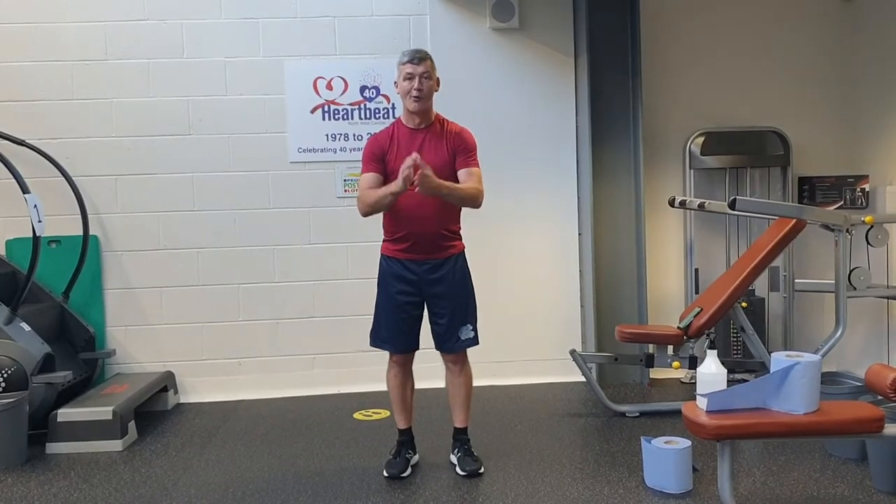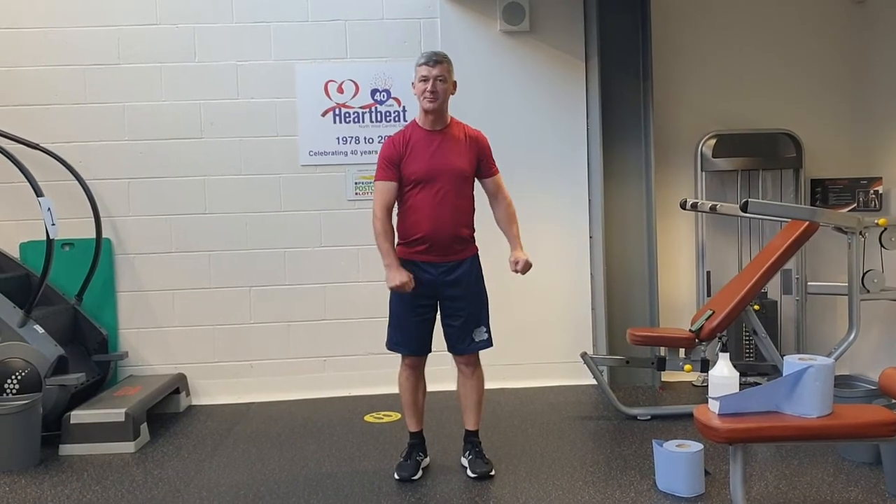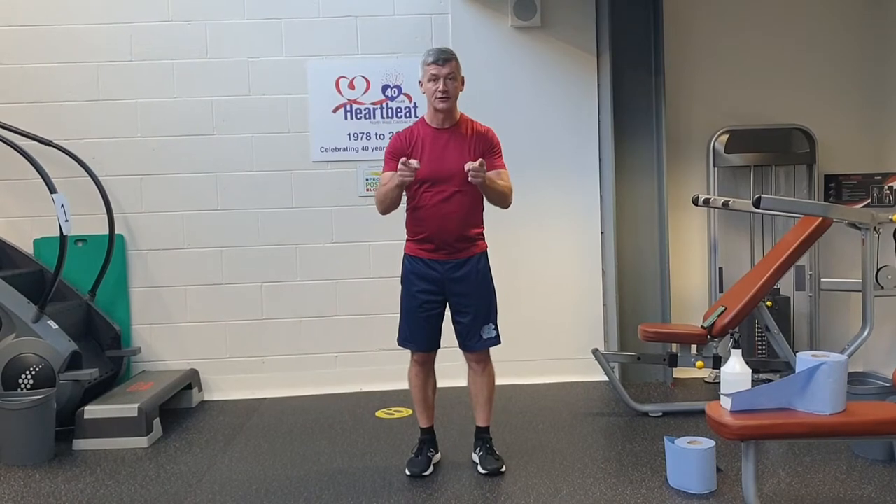Hi, my name is Steve. Welcome back. Heartbeat is now open and we're letting people in, but that means we can also concentrate on more classes for you.